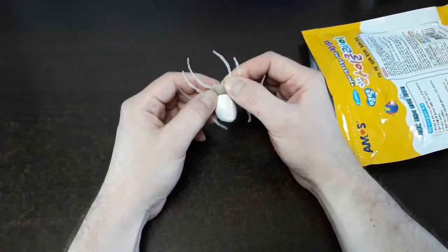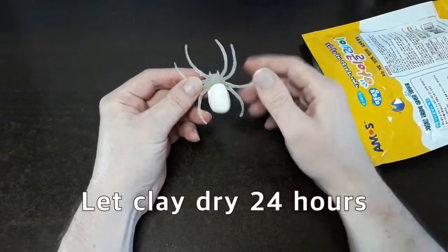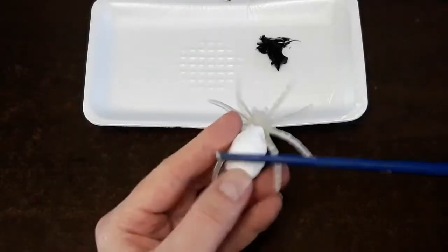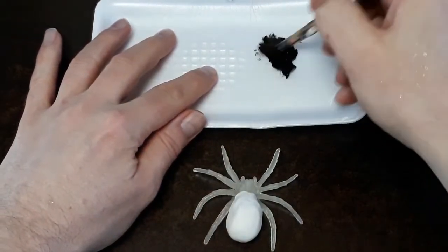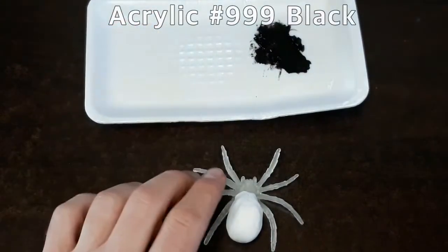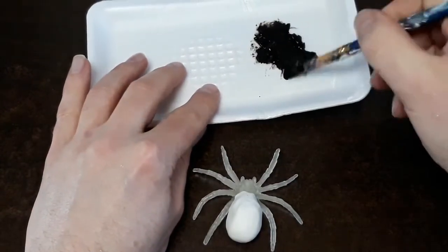Once you have a new abdomen formed on your spider, you can see we've just altered it into something new. Let this dry for 24 hours and then we can start the painting. With our spider 24 hours later, it is dried. I'm using a nice large soft brush today and a black 999 acrylic. If you really wanted to speed up this process and had a lot of spiders to do, I would highly recommend just getting some black spray paint.